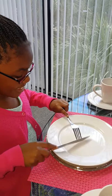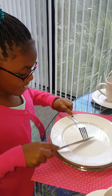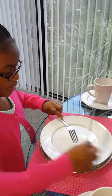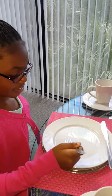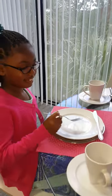Great job. Cut. Excellent job. Now, knife placement. And switch. Wow. So proud of you. Great job.